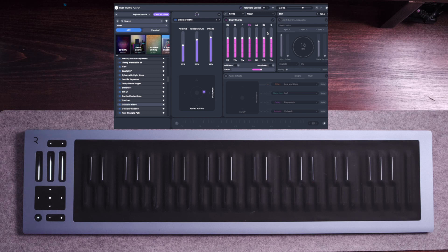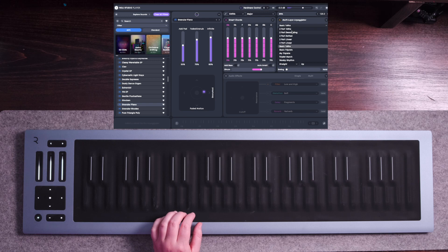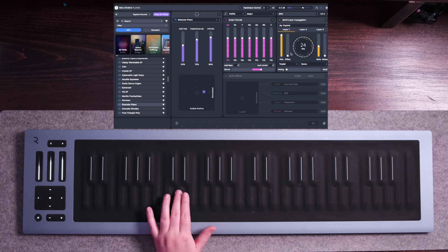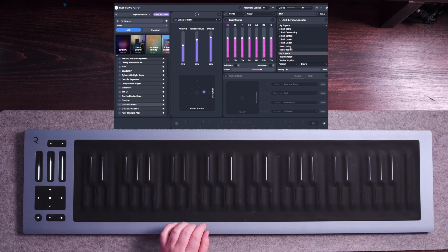Now let's move on to the next part of this plugin, which is the multi-layer arpeggiator. Let's go ahead and toggle that on. I'm just going to play it with this preset so you can hear what it sounds like. As you can see, this arpeggiator has three different layers, and it starts with basically changing the number of hits. Let's go ahead and take that from 16 to 10.